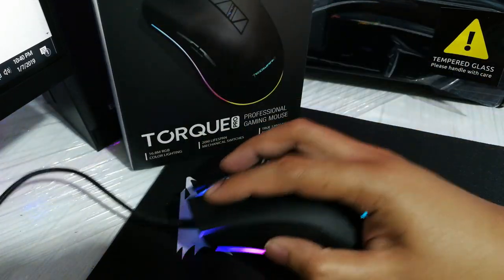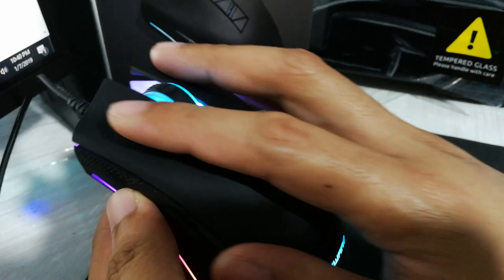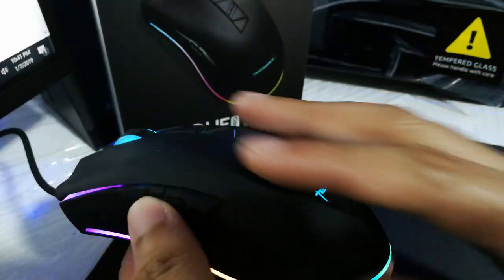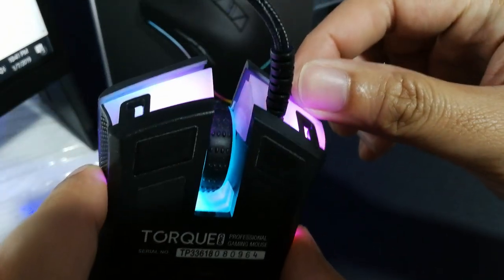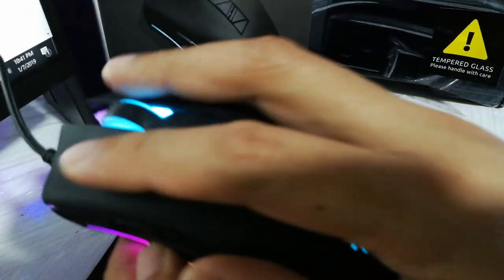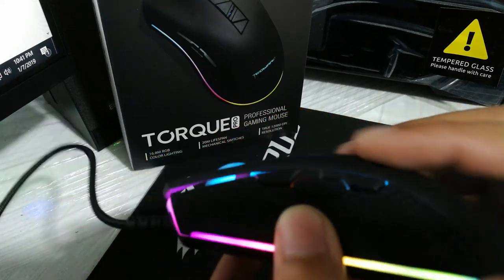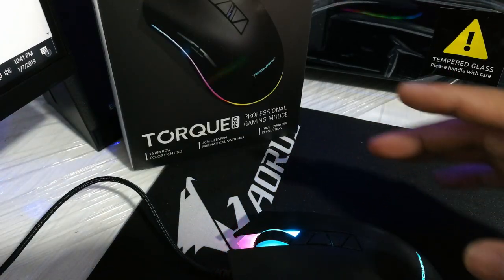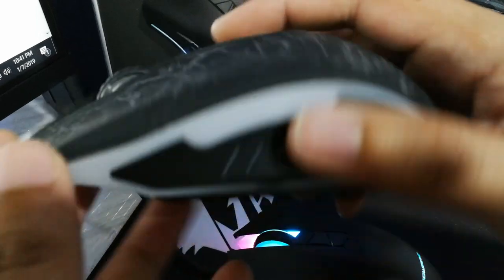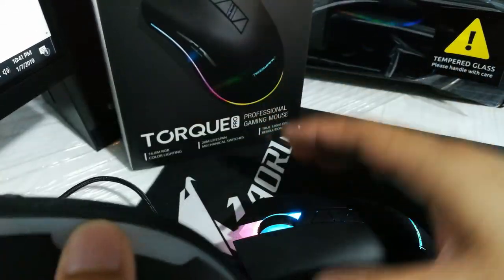If you're looking for a firm, solid-feeling mouse, you won't find it here. For the fine textured finish on the top shell, I think this is just white plastic with paint over it — it does feel cheap as well. In fact, I have a very cheap Zeus M110 mouse that I bought on Lazada for 109 pesos, and I think the plastic feels about the same.